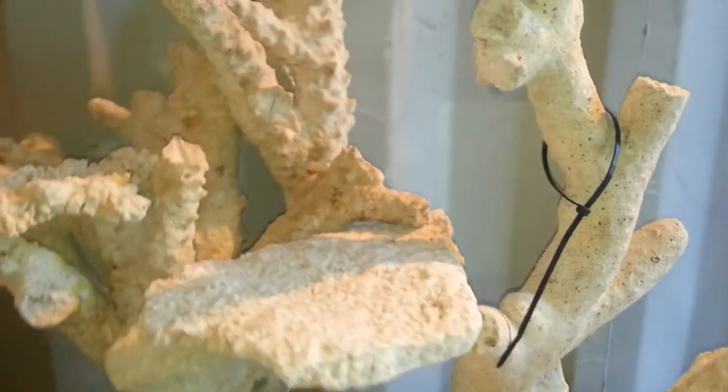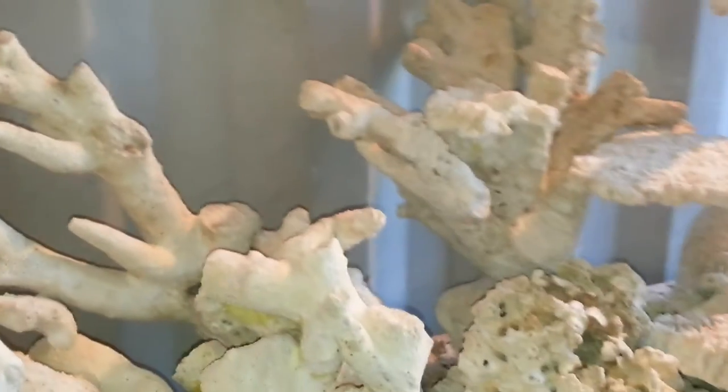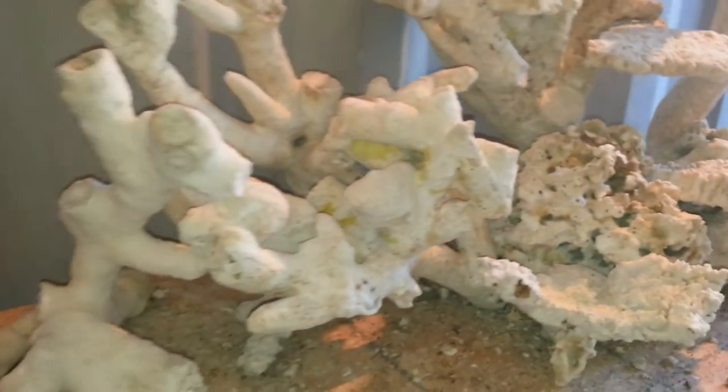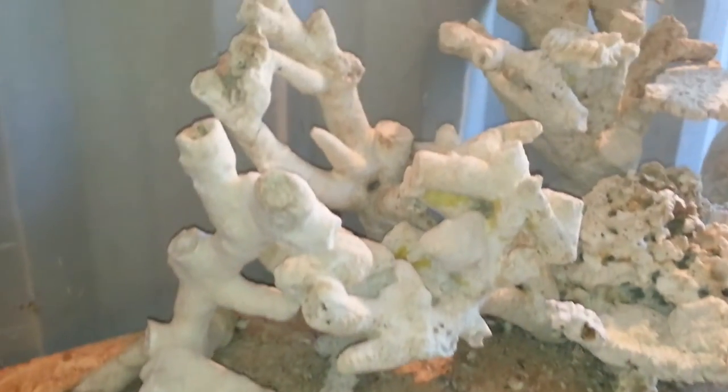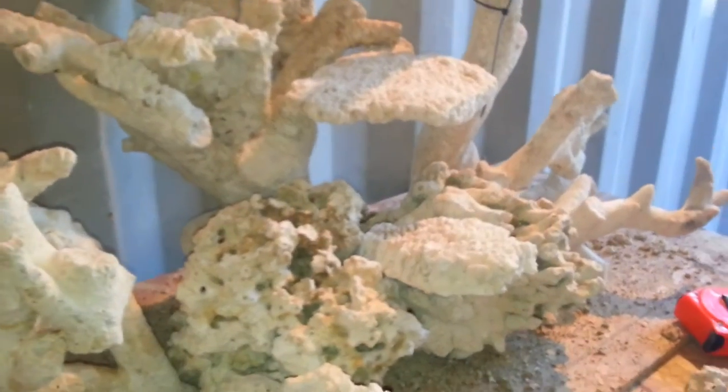Don't worry about the zip straps just hanging off the branch there. There's lots of branch sticking out from the main base, and I think just about one pound — maximum two pounds — of Fiji Crete would hold all these pieces together with no problem and no shifting whatsoever.